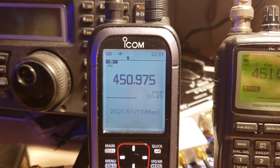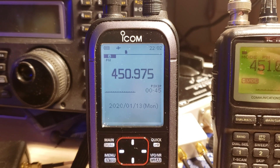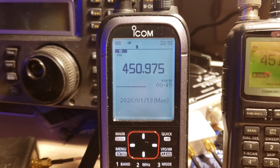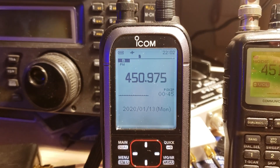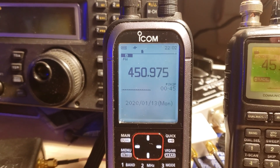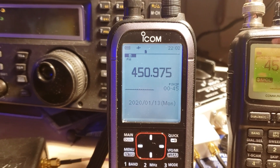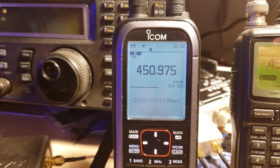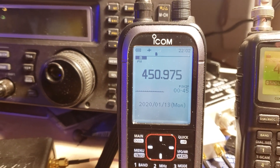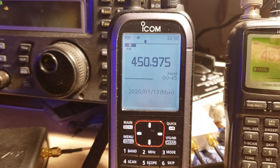The ICOM ICR30 is a wideband receiver. It starts at 100 kilohertz in the longwave part of the spectrum and goes all the way up to 3,304 megahertz — that's 3.3 gigahertz into the UHF range. It has dual VFO so I can listen to two signals at the same time, and dual recorders.